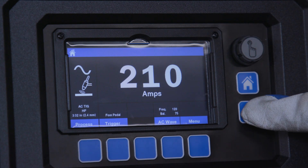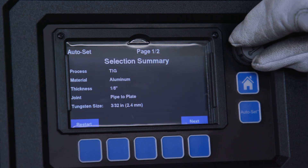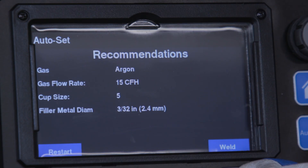Miller's new Auto Set for TIG allows the user to select variables such as material type, joint configuration, and material thickness. Based on these inputs, the machine will recommend a starting weld parameter and consumables for the application.